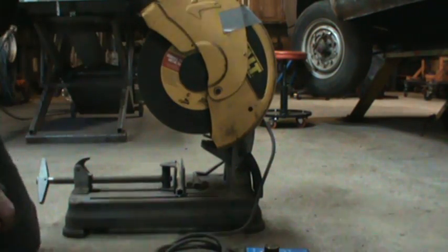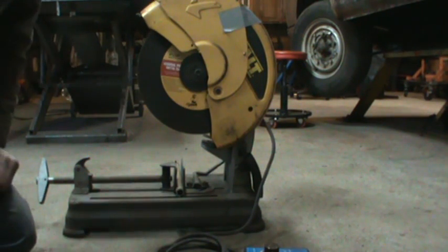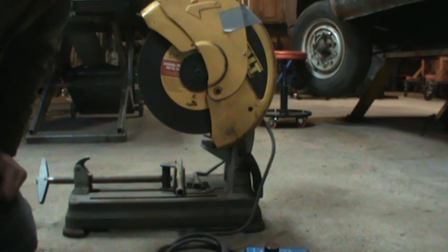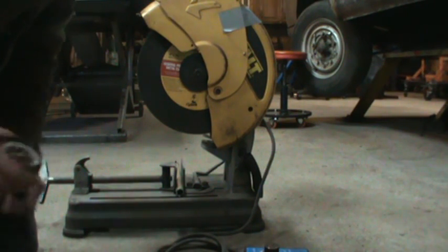This all started with wanting to run a Diablo metal cutting blade on a carbide-type blade saw. They suggest that blade runs at around 1,800 to 2,000 RPM, and my saw I think says 3,600 RPMs — his even says like 4,000 or something.